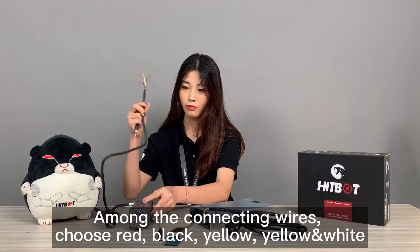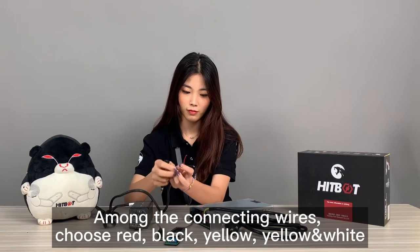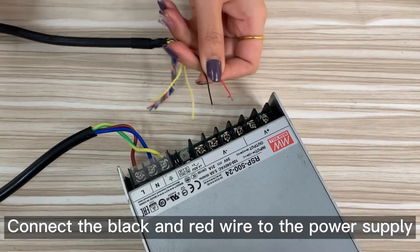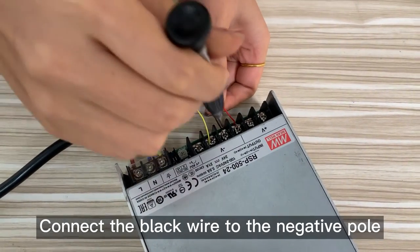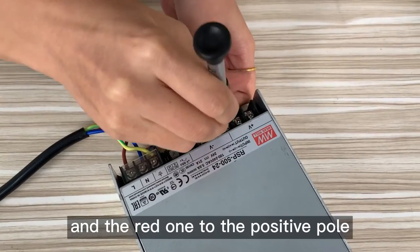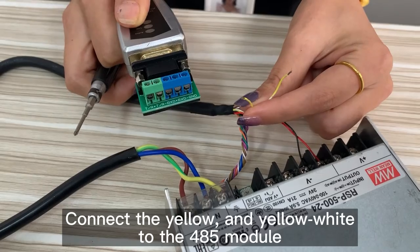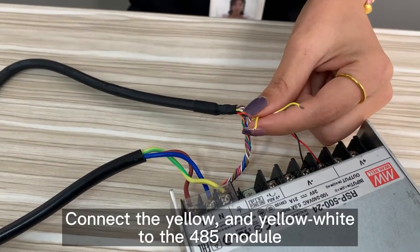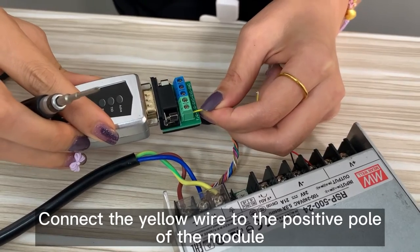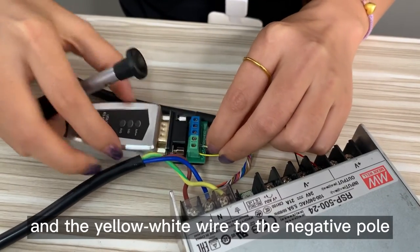Among the connecting wires, choose red, black, yellow, and yellow-white. Connect the black and red wires to the power supply — the black wire to the negative pole, and the red wire to the positive pole. Connect the yellow and yellow-white wires to the 485 module — the yellow wire to the positive pole, and the yellow-white wire to the negative pole.